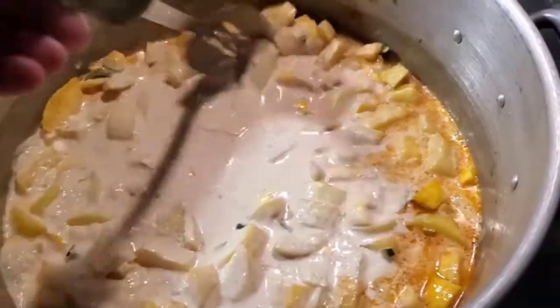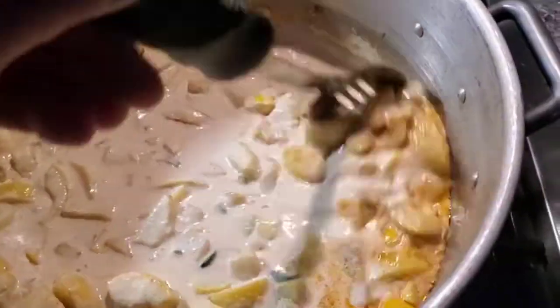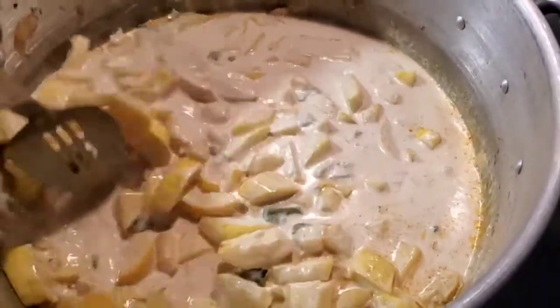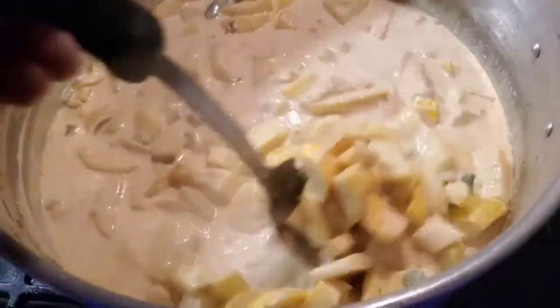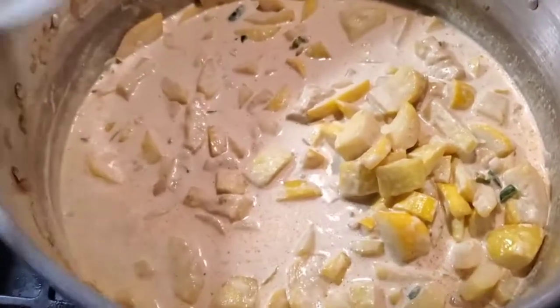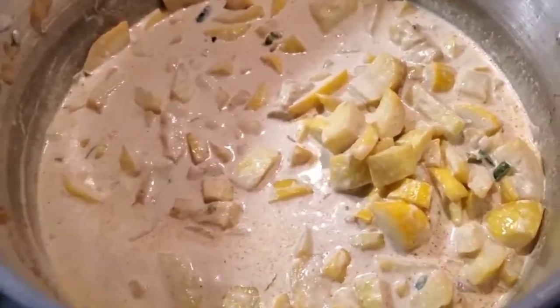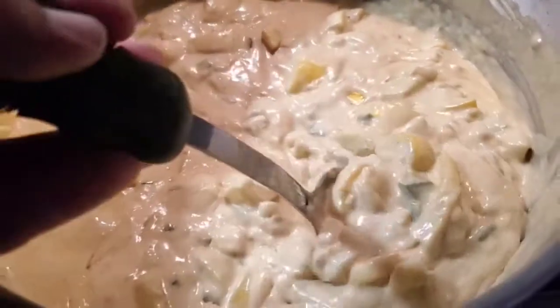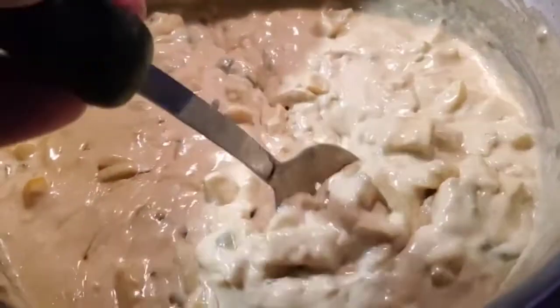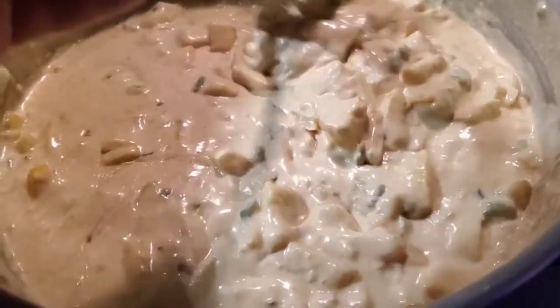We want to get this thick enough so it's like a casserole, then we're gonna add some cheese on top and bake it off. That's gonna be a delicious little side dish - a good way to use up your squash, and a little different because it's got the Mexican seasonings and the chilies and all in there, giving you a little something different than the same old same old.